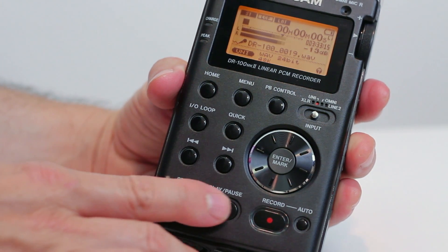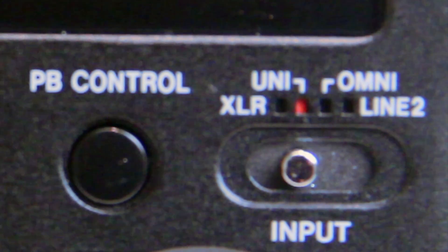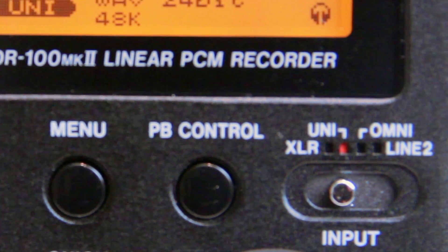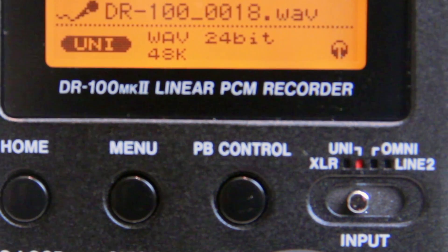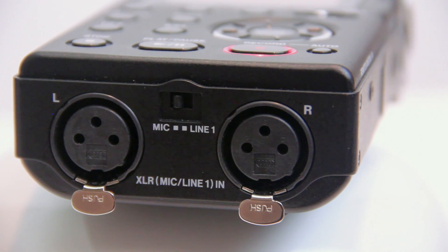The front of the recorder contains the most often used buttons. You can access the menu from a button on the front, as well as choose from four input options: external XLR, on-board pinhole omni-directional mics, on-board stereo condenser unidirectional mics, and a line input. The XLR jacks on this recorder now double as a line input as well.